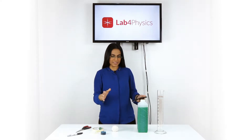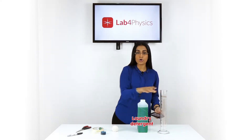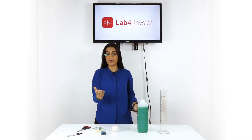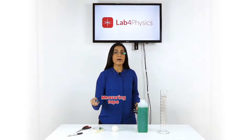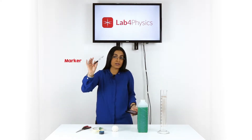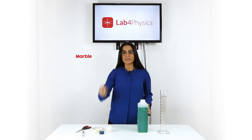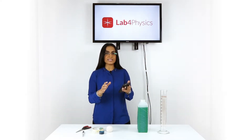To run this experiment we need the following materials: a 500 milliliter test tube, laundry detergent or dish soap, a measuring tape, masking tape, transparent tape, a marker, a string, and a marble.